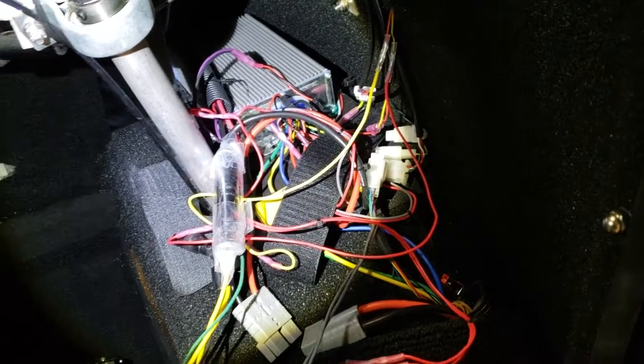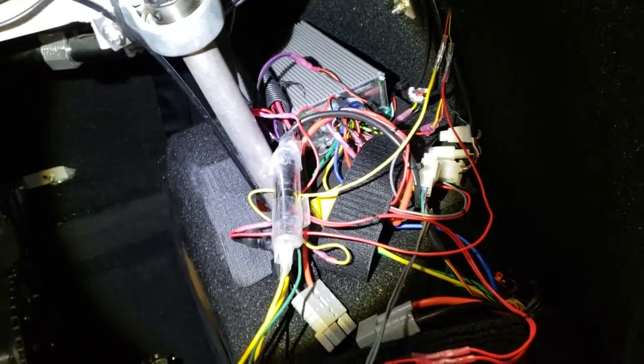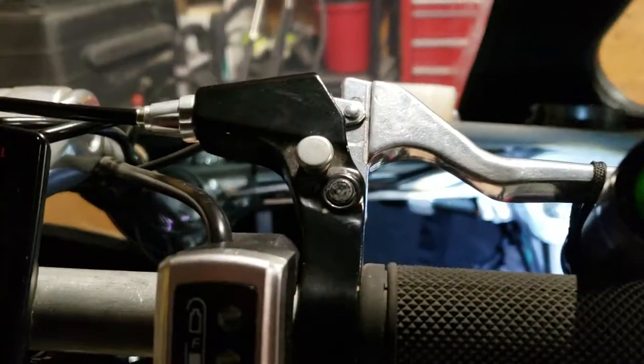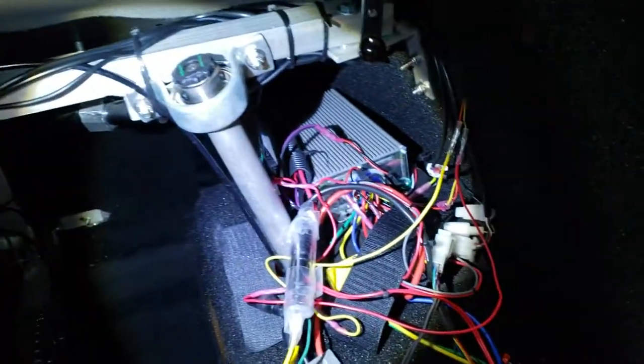But it doesn't cut off things like some of your 12-volt systems. So it doesn't cut off your dome light if you have one, it doesn't cut off your trunk lights, it also doesn't cut off your LED stuff and everything. So it doesn't cut off everything in the bike.